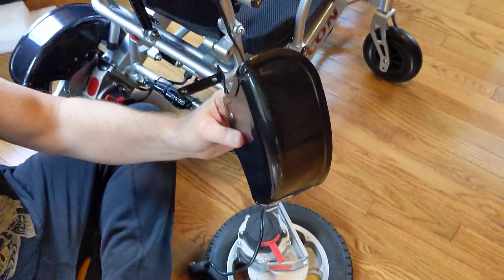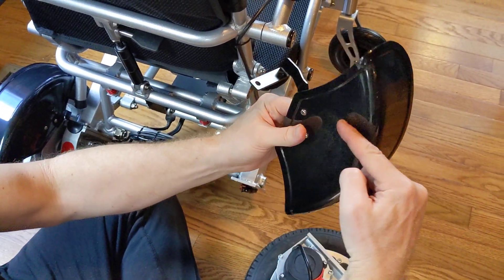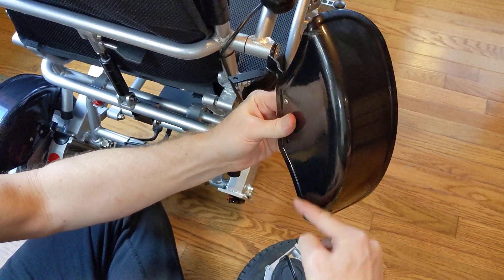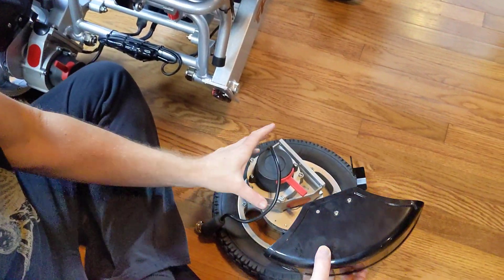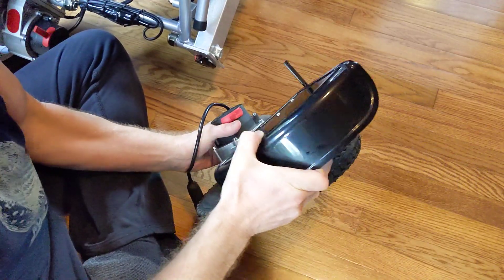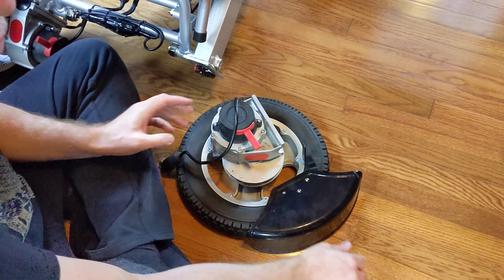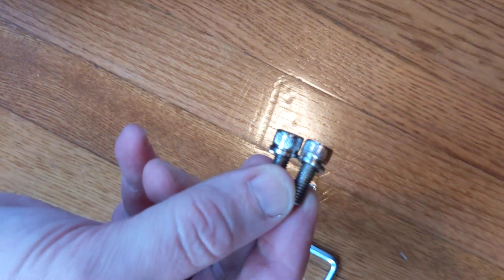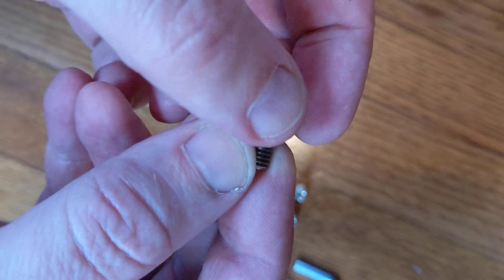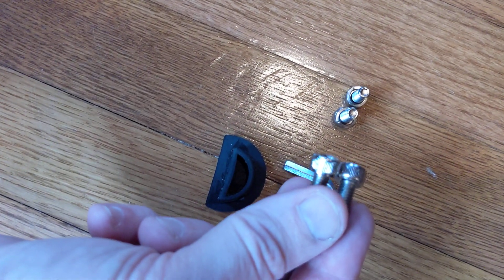The way to get the fender oriented correctly is easy — this part always faces the chair, and you should have more length below the fender and shorter on top. You should have two screws with a spacer — those two go in the front. Then the other two don't have a spacer — they go in the back.